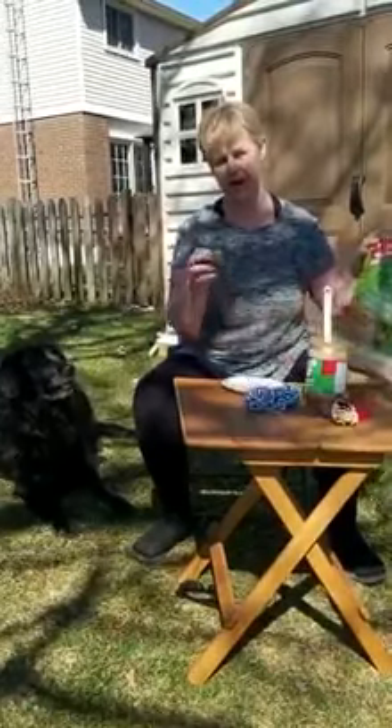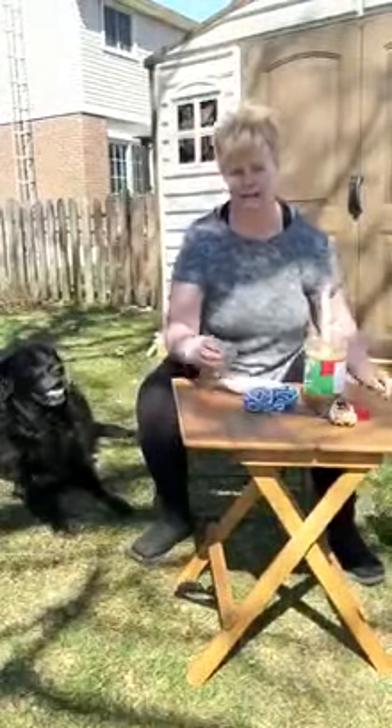All you need is some bird seed, some peanut butter, some pine cones and some string. I've already tied my string onto my pine cone to make it easy to hang when I'm finished.